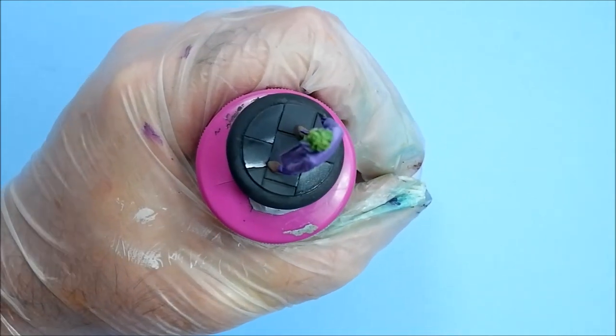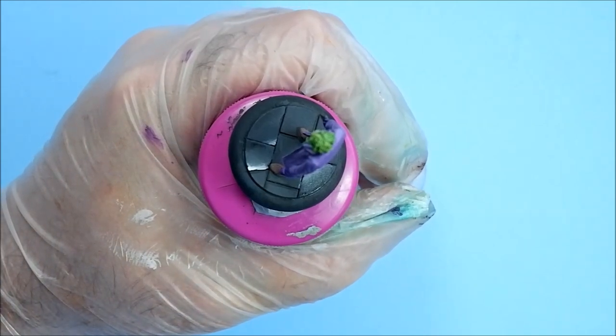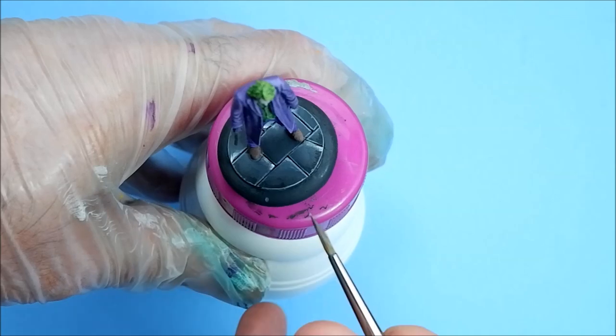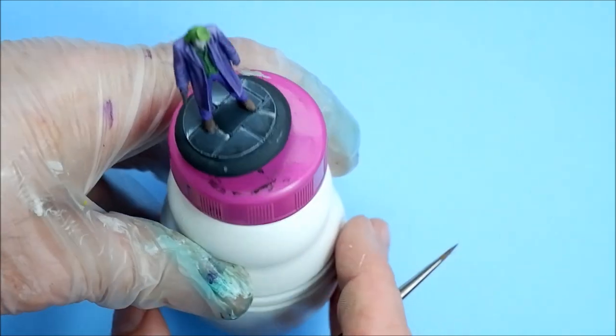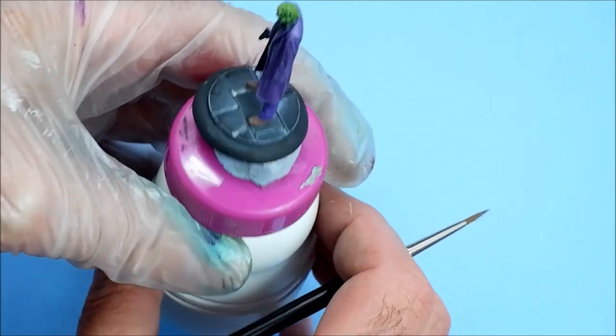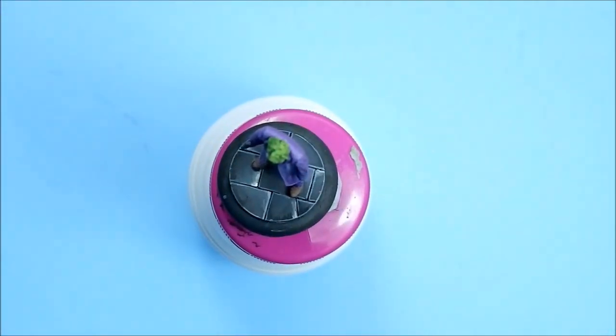I'll carry on and do the rest of the tiles and come back. Once you've done all the tiles, all you do is get a light grey and use the side of your brush around the edges. A bit different than just plain grey — I quite like it. So that's that done.